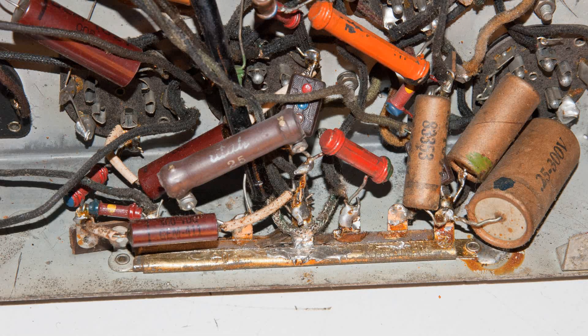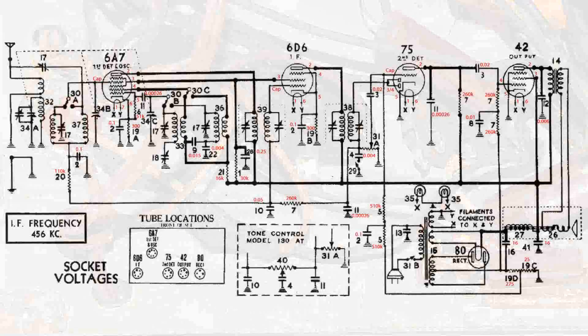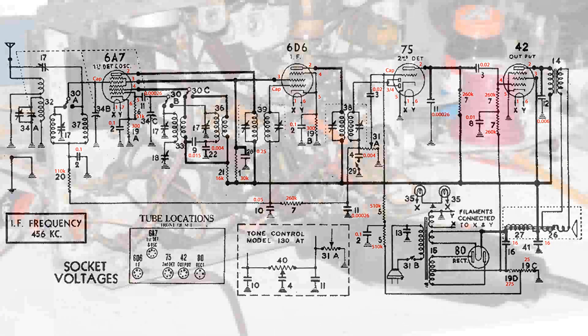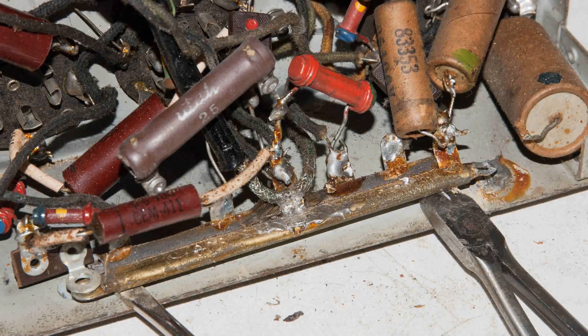What a mess. I looked through this and decided it's a waste of time trying to figure out what somebody else did. So I got out the wiring diagram and marked all the parts and values, then performed major surgery — starting with a Dremel tool to get rid of the rivets on that resistor strip. Then I cut all the old parts to free up that resistor strip and throw it away. All those parts are going to be replaced.